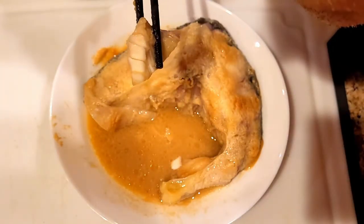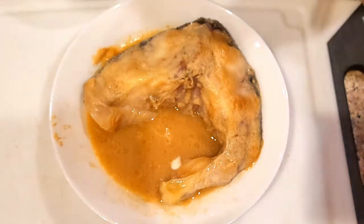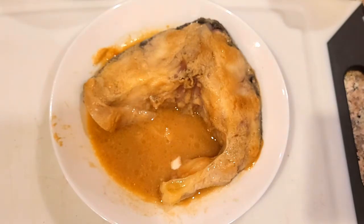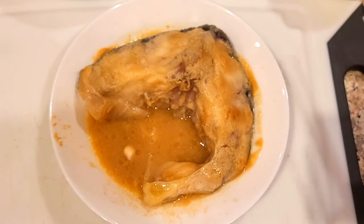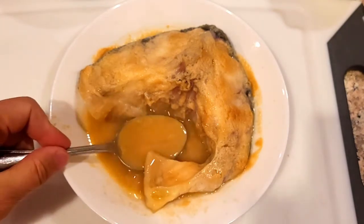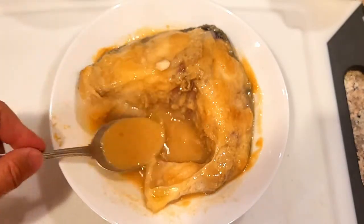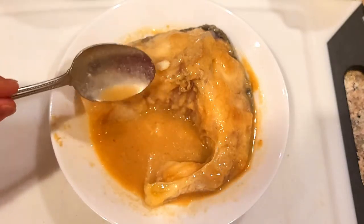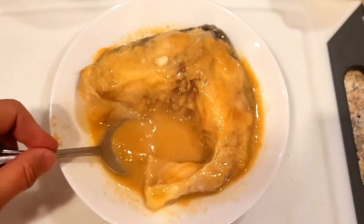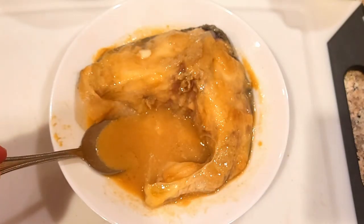I can taste the miso and it's actually tender — super tender fish. It's got a distinct flavor that's different than butterfish. So if you don't have butterfish, I would suggest you try it with sturgeon. Very good, I'm impressed with it. Look at that sauce — please like and subscribe!